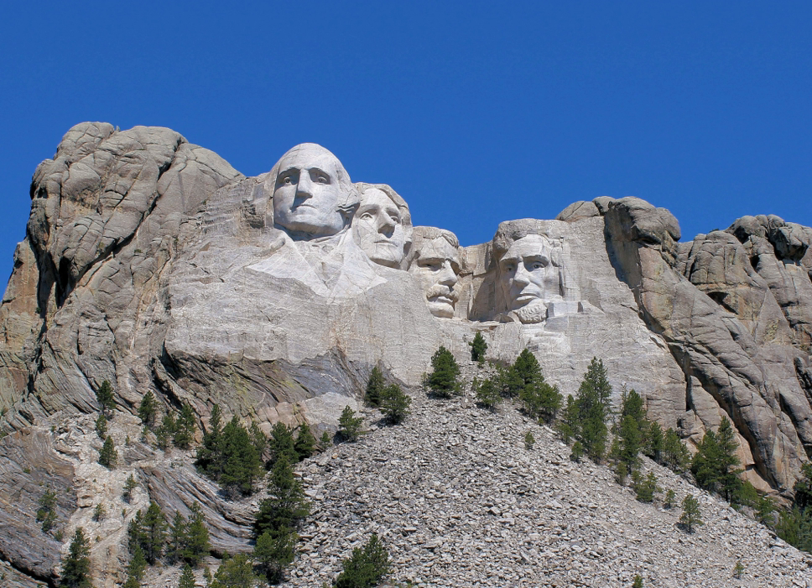Mountain goats are not indigenous to the region. Those living near Mount Rushmore are descendants of a group that Canada gifted to Custer State Park in 1924, which later escaped. At lower elevations, coniferous trees, mainly the ponderosa pine, surround most of the monument, providing shade from the sun. Other trees include the burr oak, the Black Hills spruce, and the cottonwood. Nine species of shrubs grow near Mount Rushmore.